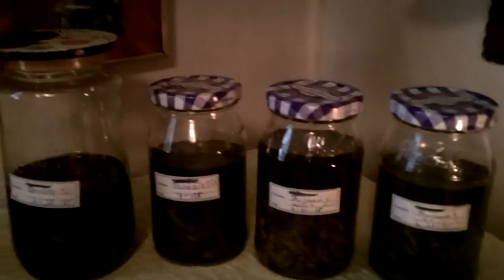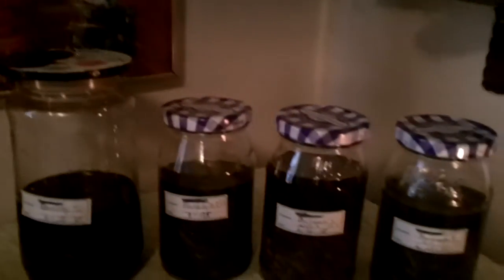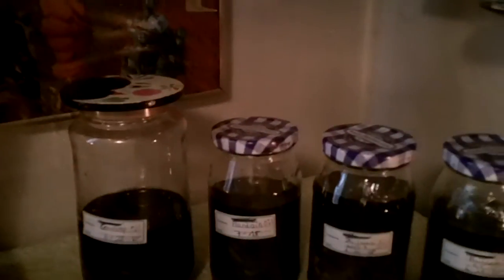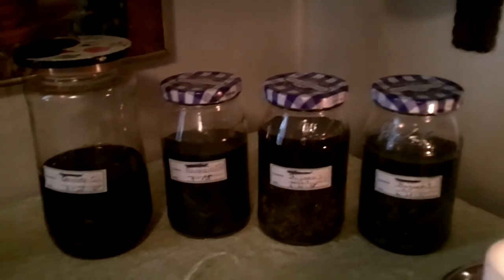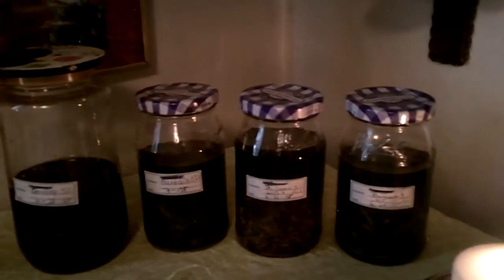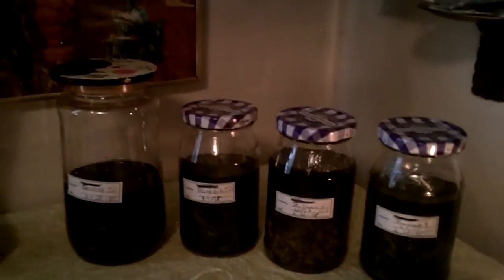Unfortunately my vervain oil was moldy this morning, so I have to start all over. Oh well, it happens sometimes. I don't know why — the herbs were not exposed on the top but they got moldy anyway. Maybe they just weren't dry enough when I put them in there. I have no idea.